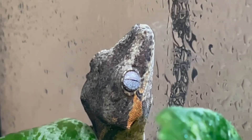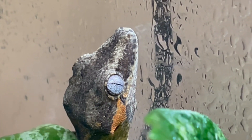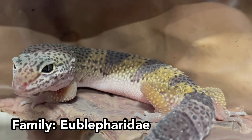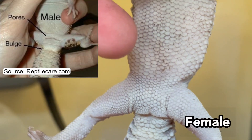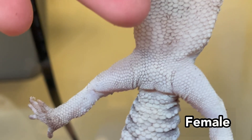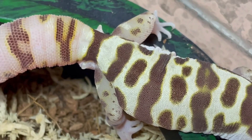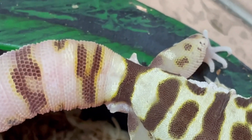However, it is best to tell once the animal is around 5-7 months of age. Leopard geckos in family Eublepharidae are similar in that males tend to have a larger hemipenal bulge, along with much more prominent femoral pores. In the related species western banded gecko, males can be distinguished by having spurs at the base of the tail, while females do not.